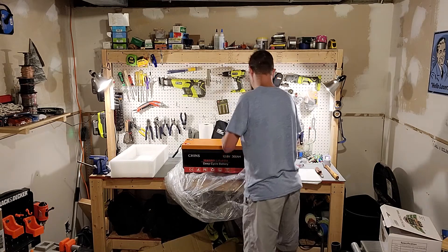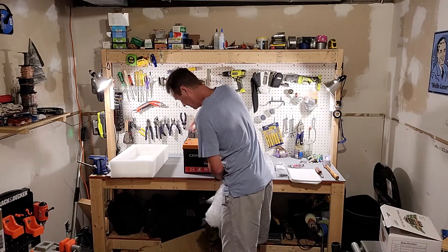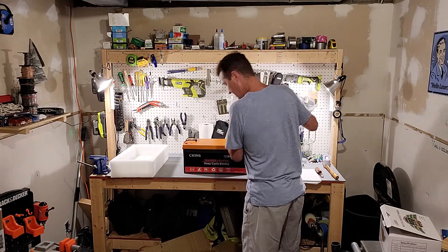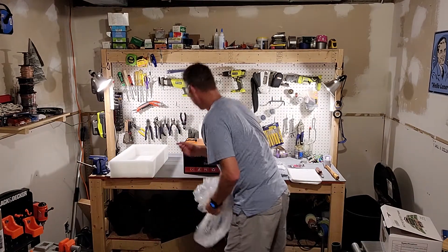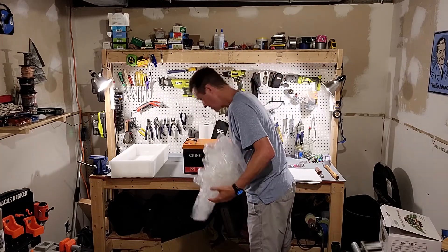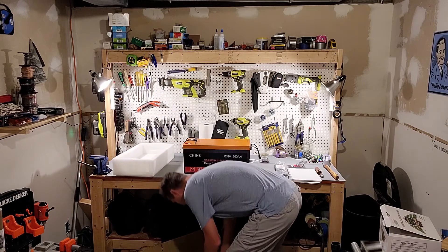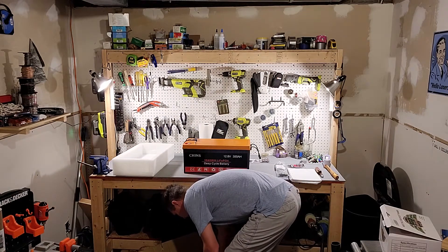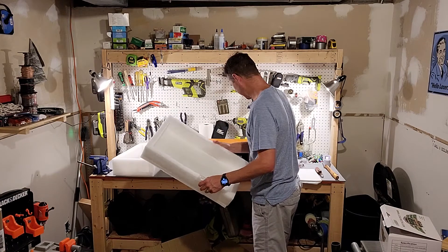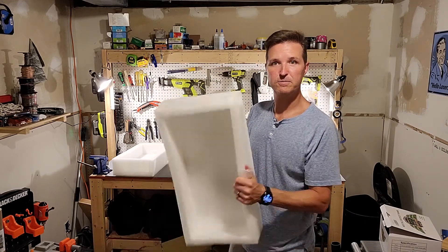It also includes a warranty card, which is pretty nice to have. It also comes with some screws for the terminals. As you can see, it was packaged inside this nice thick foam, so it was packaged up pretty well.